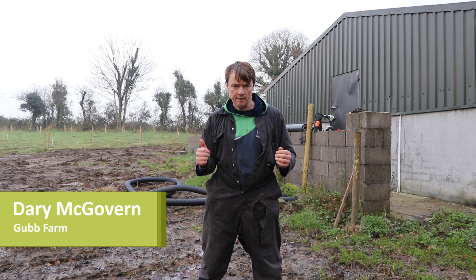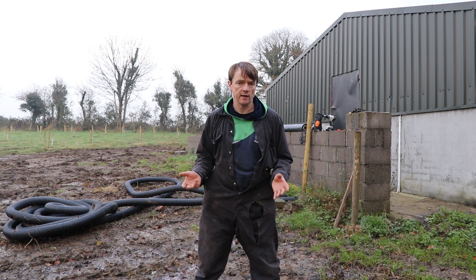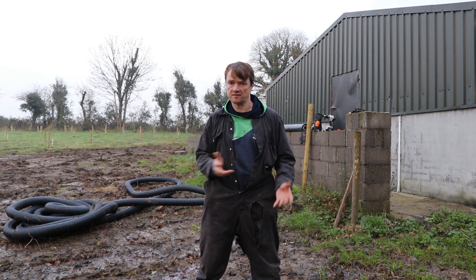Hello and welcome to Gub Farm. I have a very interesting project today: I'm going to build a Johnson-Sue style bioreactor, one that has the ability to handle about 50 tonnes of material.